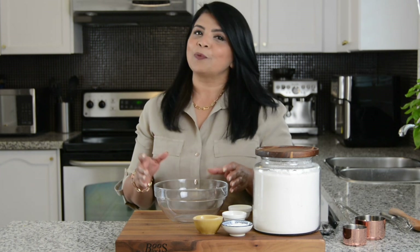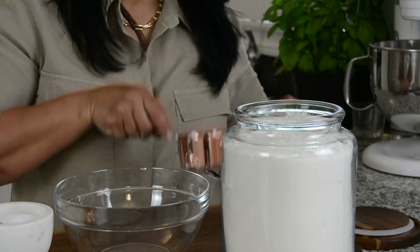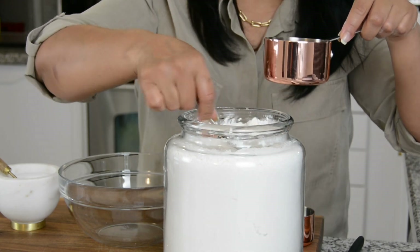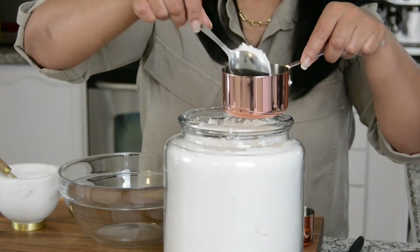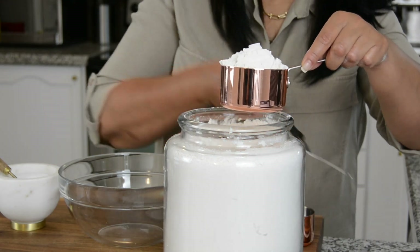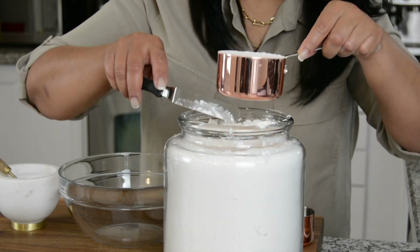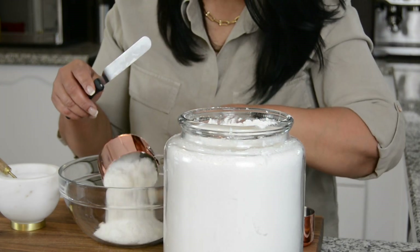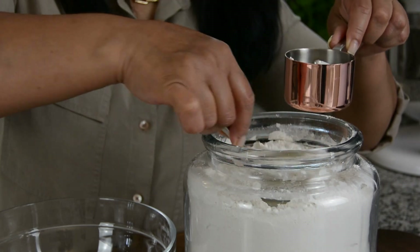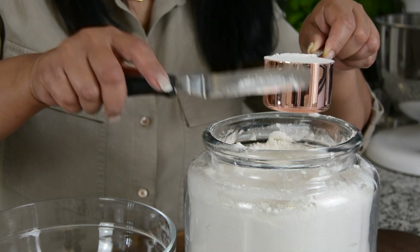We're going to start by prepping the dough to make the wrap for the samosas. For that, we're going to go in with one and a half cups of all-purpose flour. The best way to measure flour, if you're using a cup measurement, is to first fluff up the flour in the container and then spoon it into the measuring cup, and then using a knife or an offset spatula, level it off. Then we get a perfect cup, and we're going to repeat the process to measure the half cup. This way you know you're getting just the right amount of flour that you require.